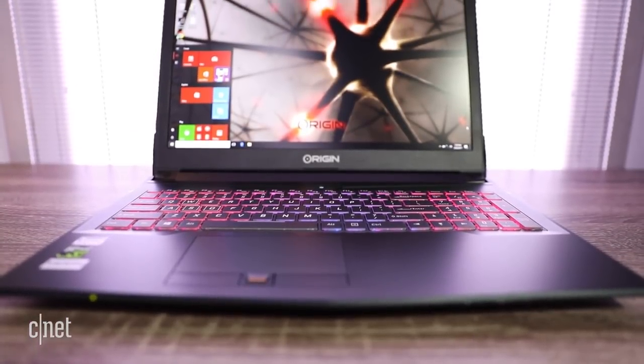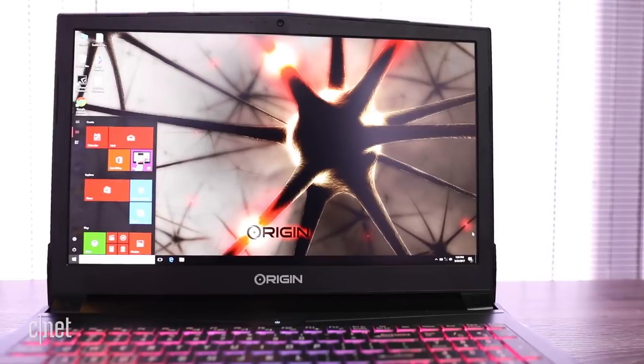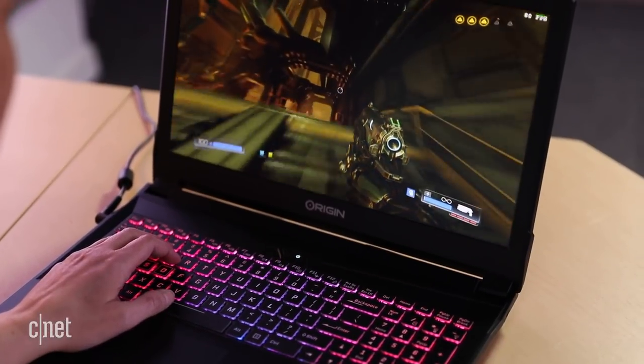Several qualities elevate the EON15-S above the rest of the 1050 Ti crowd. Like some competitors, it incorporates a sufficiently matte IPS display, but the Origin PC looks better.